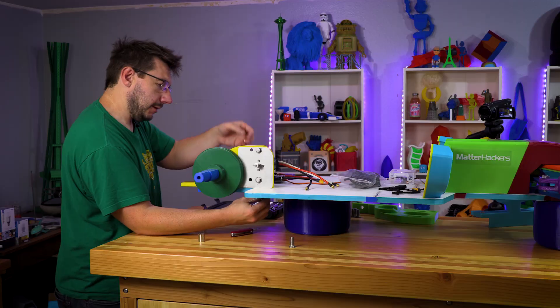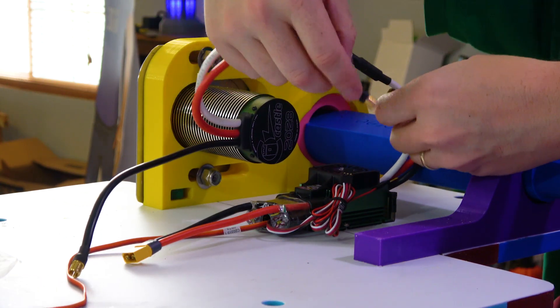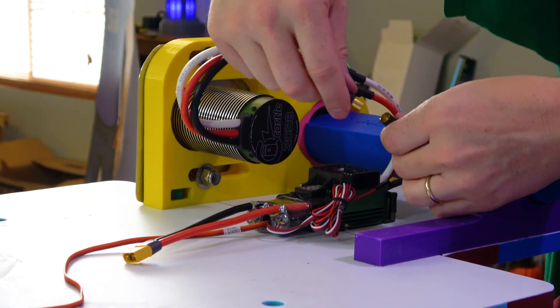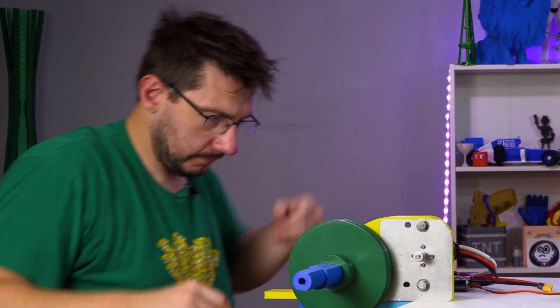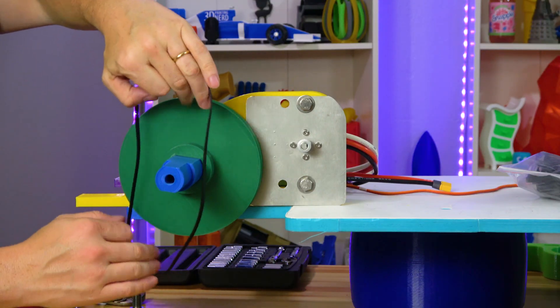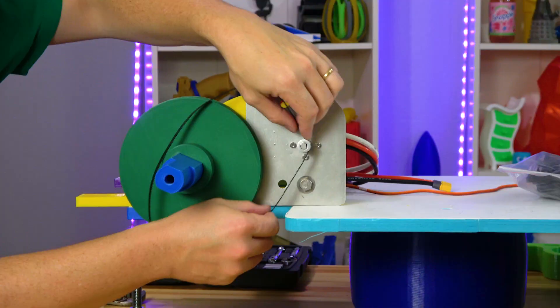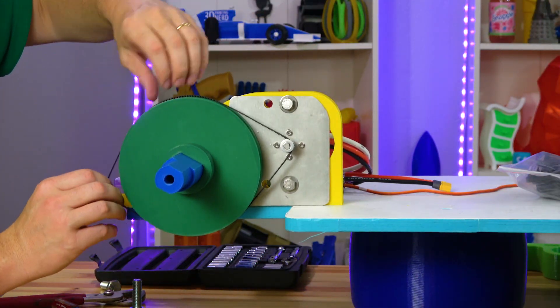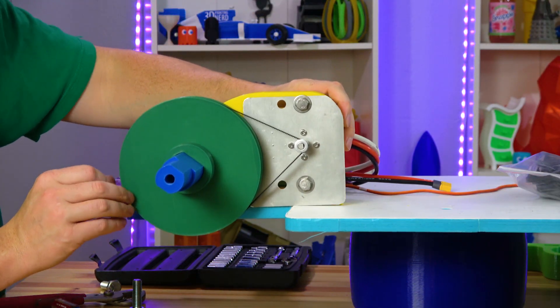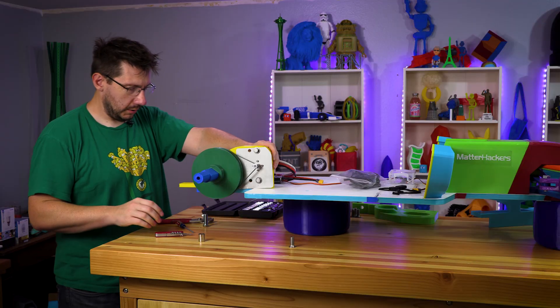Just getting it all buttoned up. White to white, red to red, black to black. Ours is hooked up. Let's get a belt. We think this will work — this GT2 belt will go around and hook up right there. And then because of these extra holes, I'll be able to tighten it up. It should be just fine.